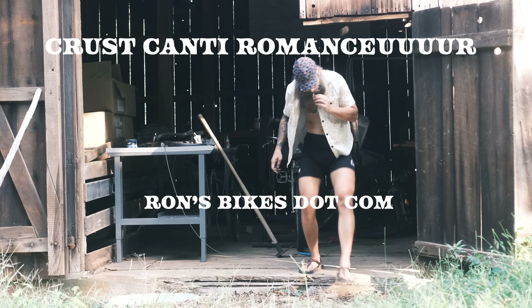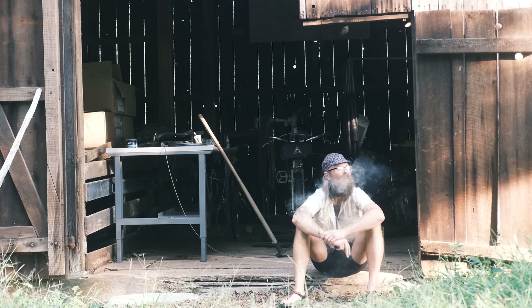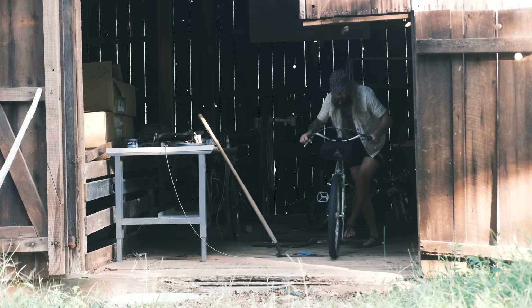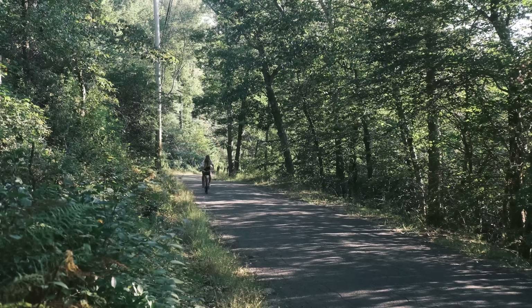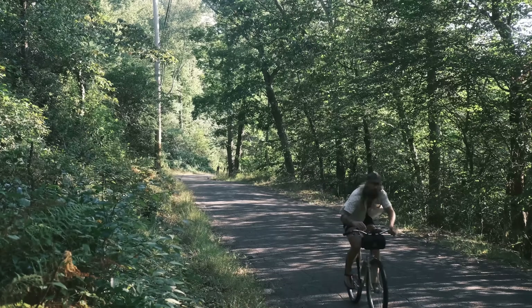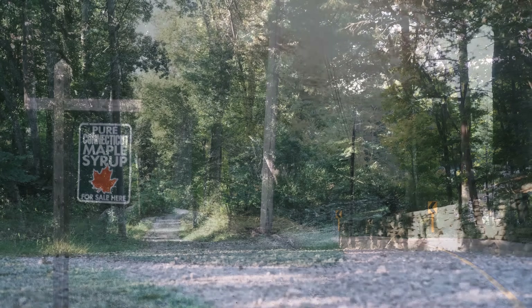Gentle tidings, folks. It's your favorite sultan of cycling sensuality, the inanimate object objectifier, rom-com romancer, bedrock-wearing tap dancer, Brani Romance. Thank you for joining me today. And don't you dare talk trash about our maple syrup.